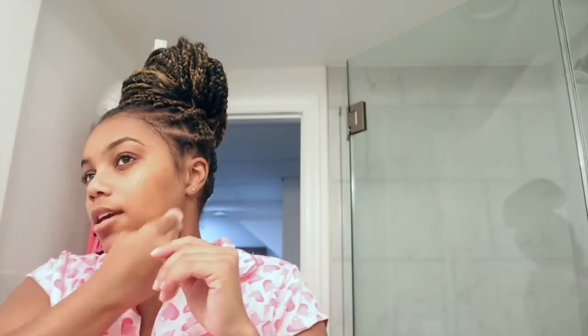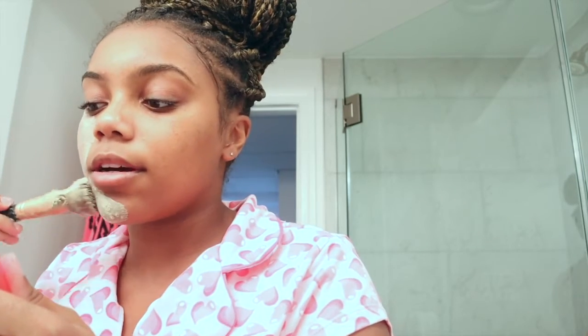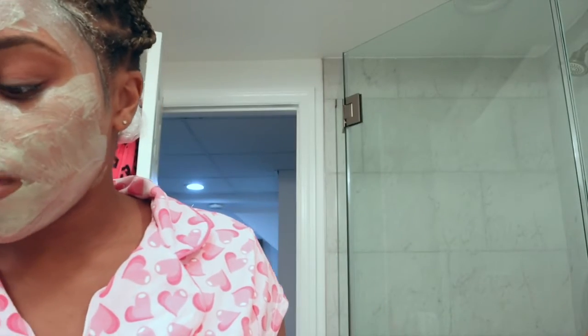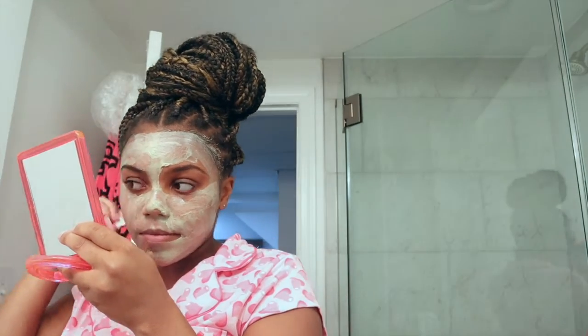Sometimes I have a little bit of makeup left on my face, so I just like to make sure my skin is clear before I put this face mask on. I don't have my contacts on so I'm kind of blind, but I'm taking my mirror and just going to start applying. It's a little liquidy — you can see it's dripping a little bit. I got it a little bit in my edges, so I'm just going to take that same swab and wipe that off. Now I'm going to let this sit for about 10 to 15 minutes so it hardens, and then we'll be back.